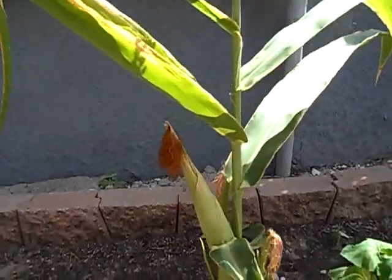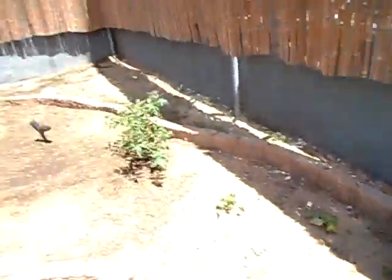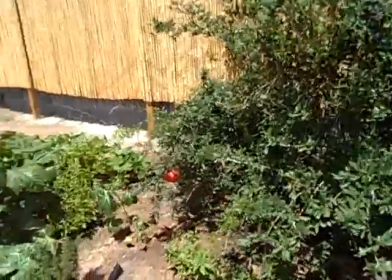Corn. Basil, basil. We have some pomegranates in this area.